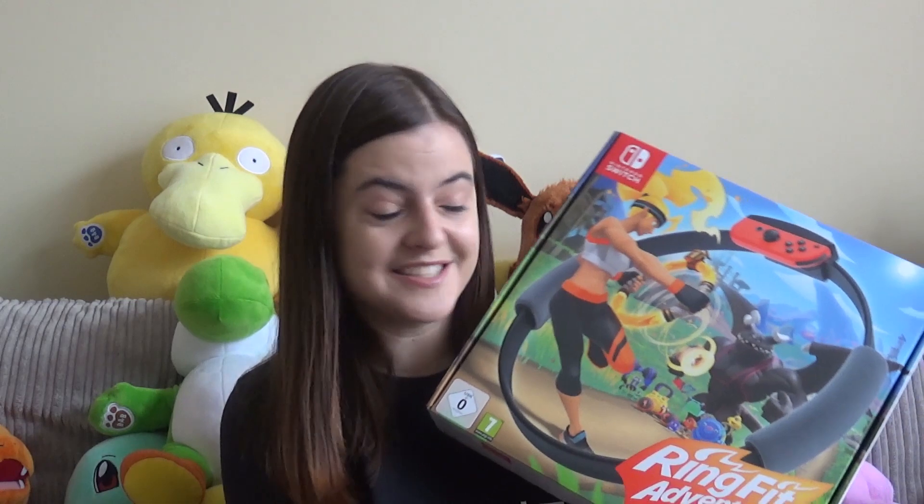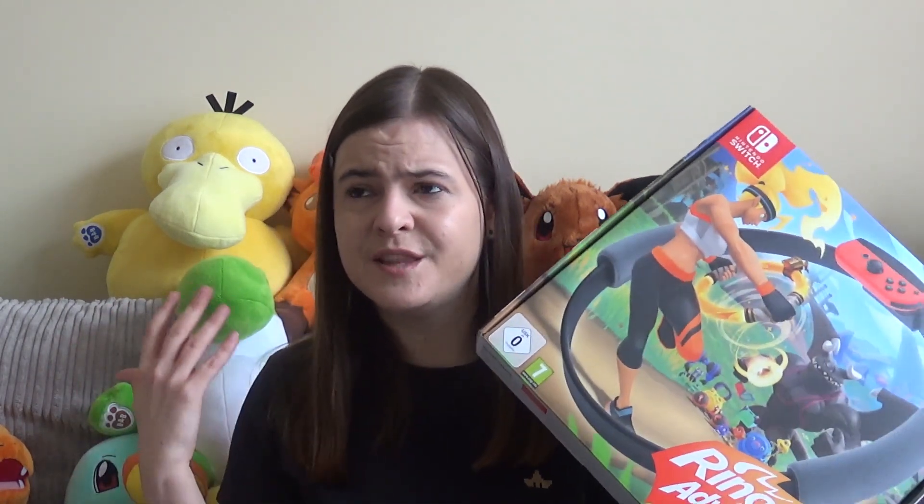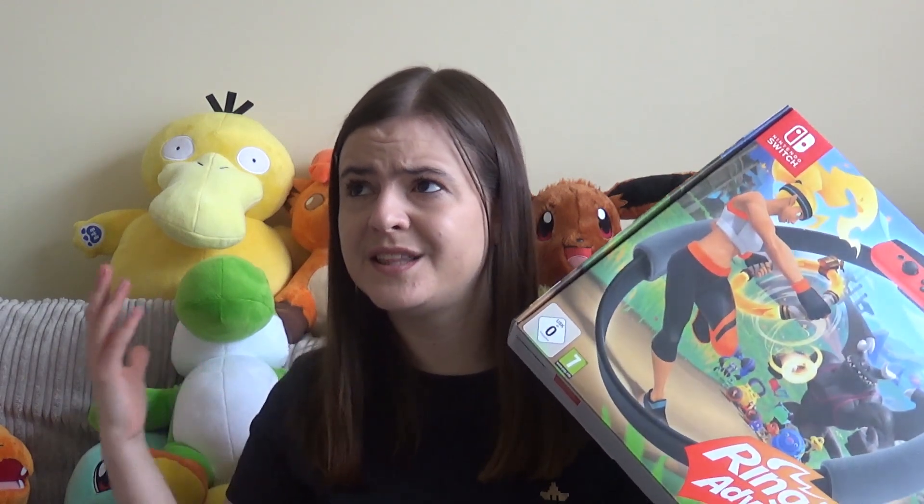For those of you who don't know, Ring Fit Adventure is a brand new fitness game for the Nintendo Switch, but it's not your average fitness style game — there is, as it says, an adventure involved as well. It's an adventure game but there's also fitness involved, and the better you do at exercise the better you do in the game.